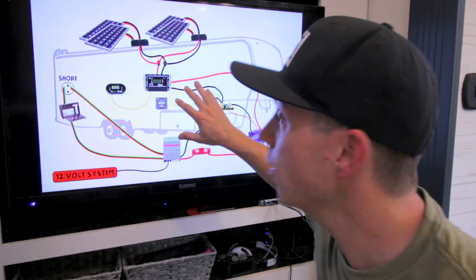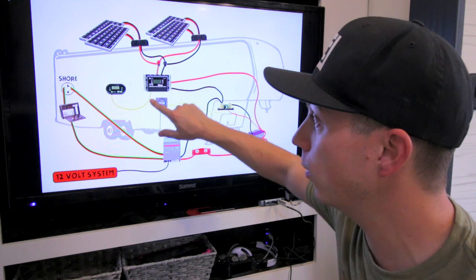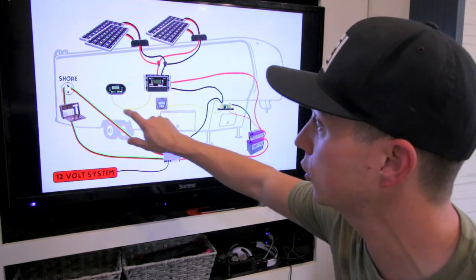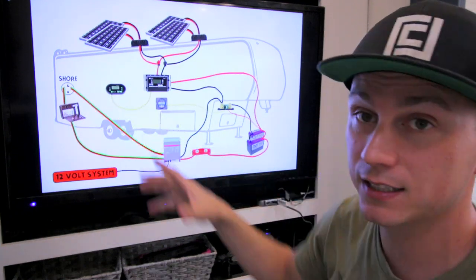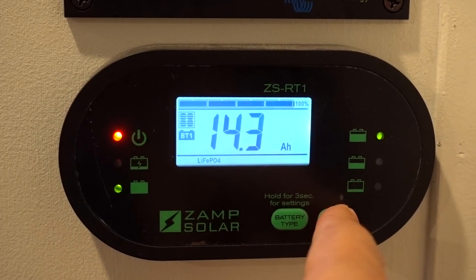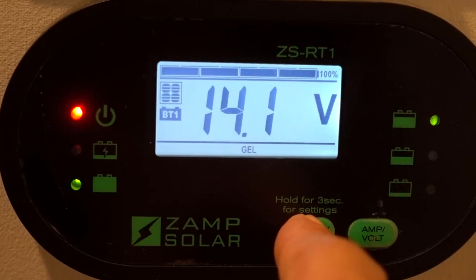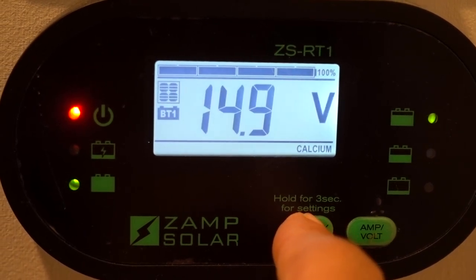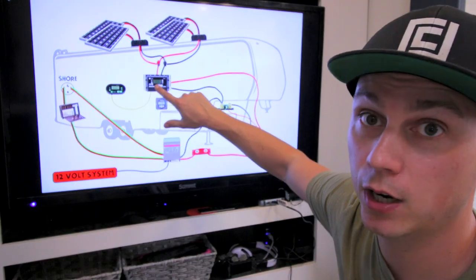Back to the diagram. Running from our 60-amp charge controller, we have our positive and negative out as well as our Cat5 cable that runs from our 60-amp charge controller to our display that we mounted up in our bedroom. So what this controller does is allows us to see how much amperage or wattage we're bringing in as well as check out the voltage of the batteries without having to go down into the underpass. It also allows you to switch the charge type such as lithium, lead acid, or AGM. You can cycle between those different charge settings from here as opposed to having to go out underneath.